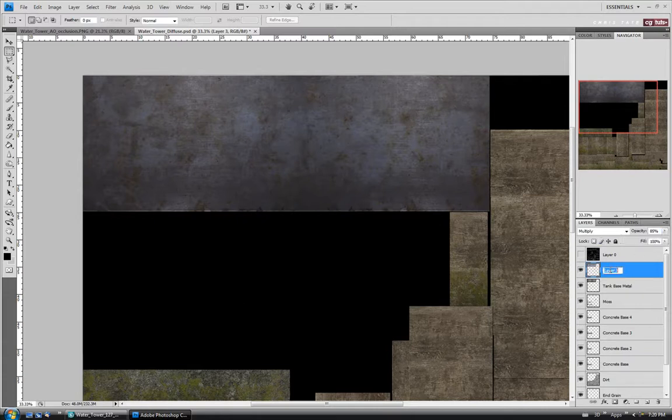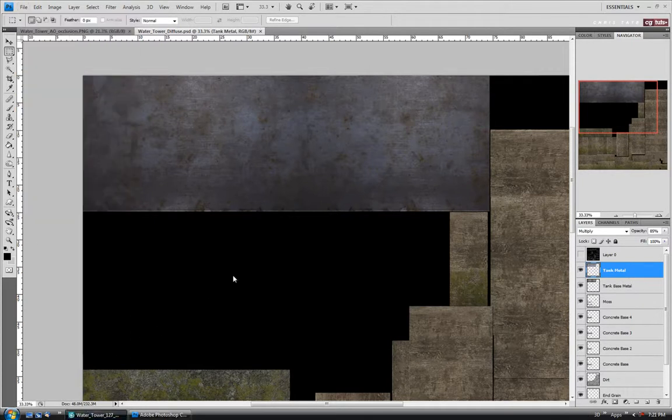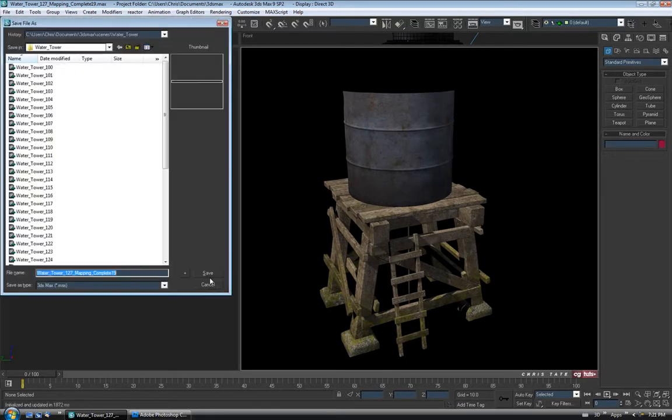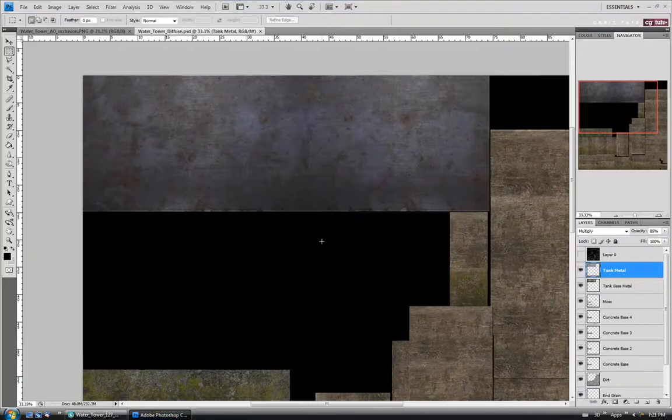Let's call this one 'Tank Metal.' Let's do a quick save and check it out. So not too bad so far — I think I'll add some rust to it in a second. Let's do a save in here just in case we have a crash. Go back to Photoshop and we'll continue on and open up another map.